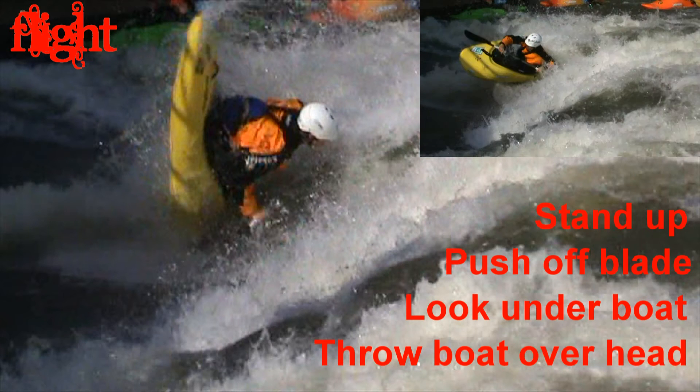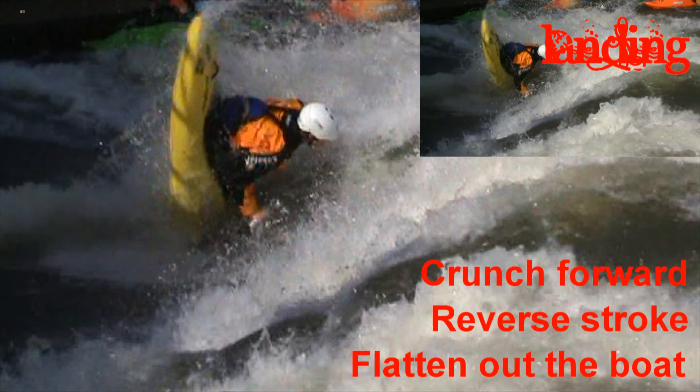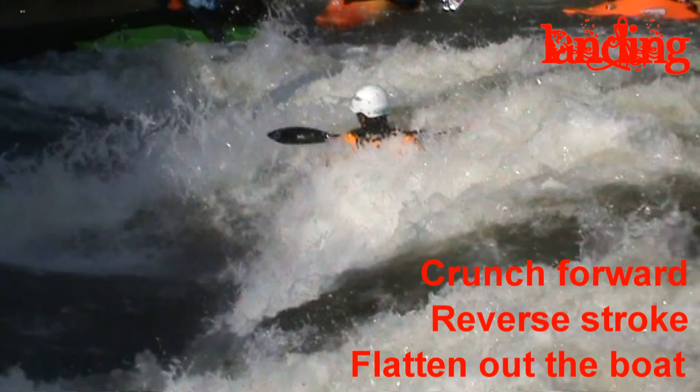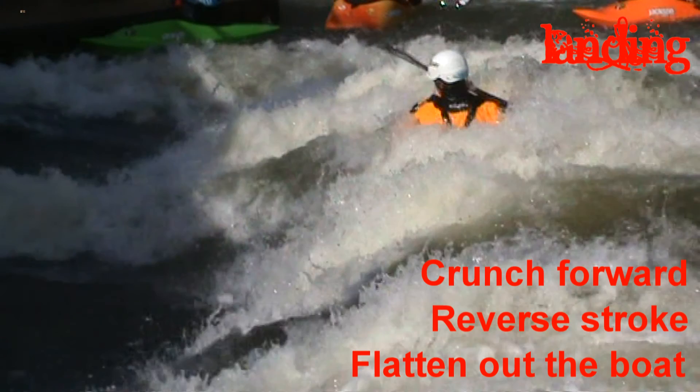If you get this right, the boat will rotate quickly over the top of you as you fly through the air. The boat will land on edge with the hole facing partly upstream. To make sure you don't flush, you need to crunch forward as you land. Put in a big reverse stroke with the other blade and flatten out the boat into a back surf.